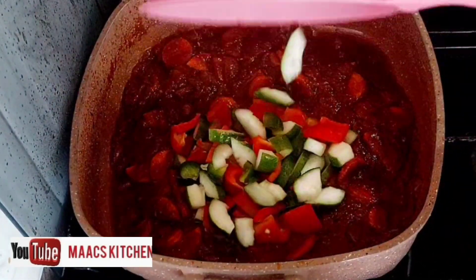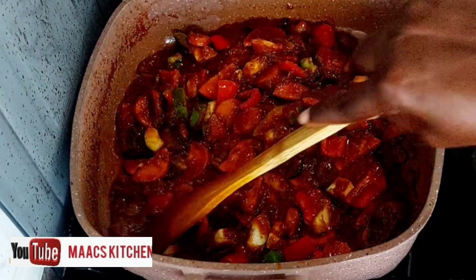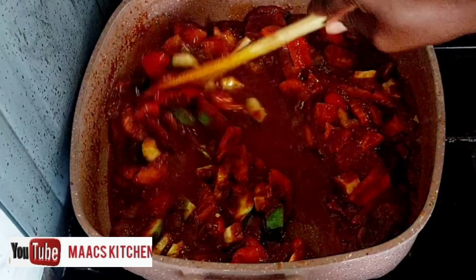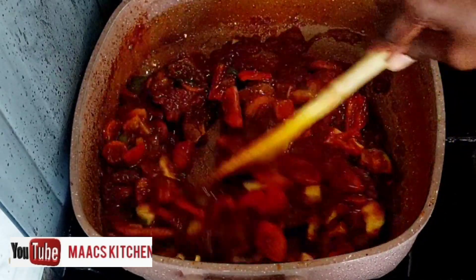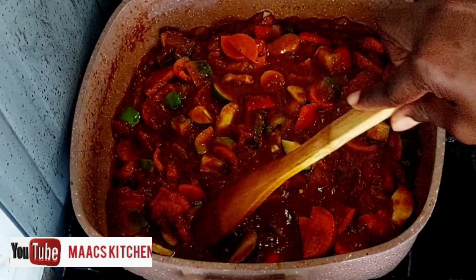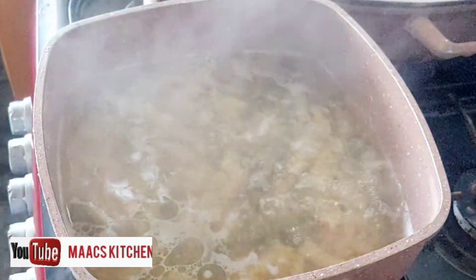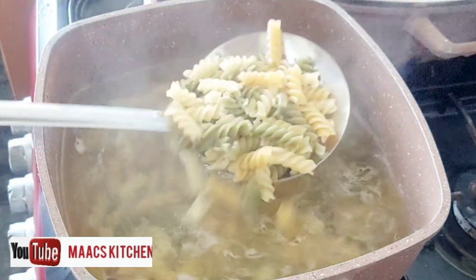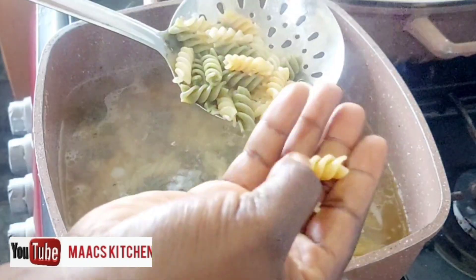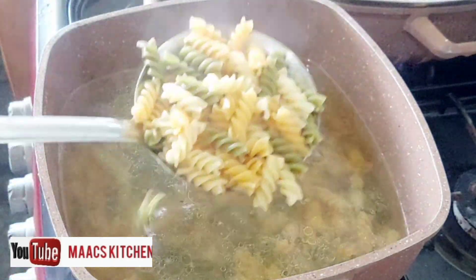I'm going to add bell peppers and cucumber to it, and I'm not going to let these cook until tender. Just a little bit of water to loosen things up. Our macaroni is ready now — it's not 100 percent cooked, it's like 70 to 80 percent cooked.